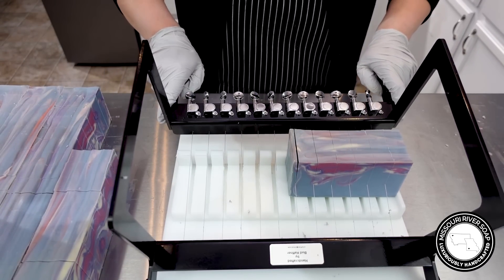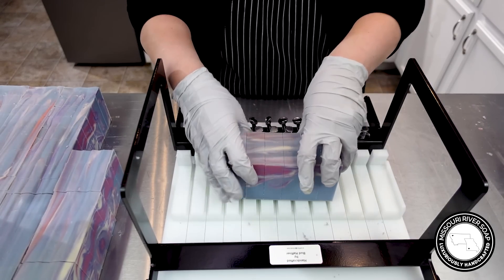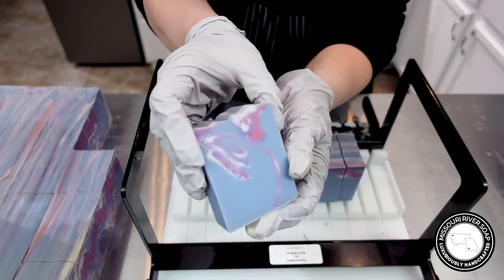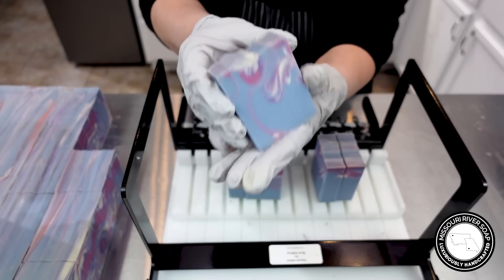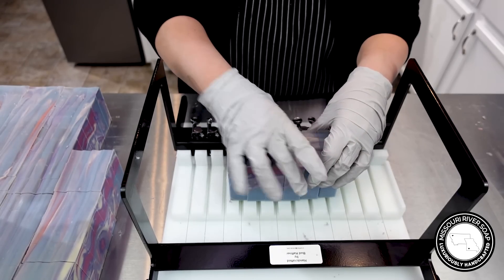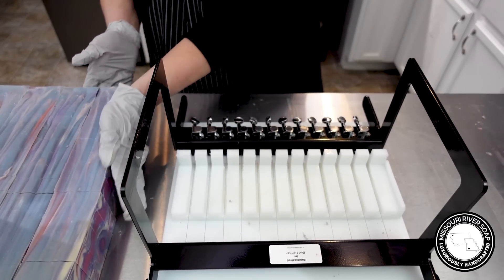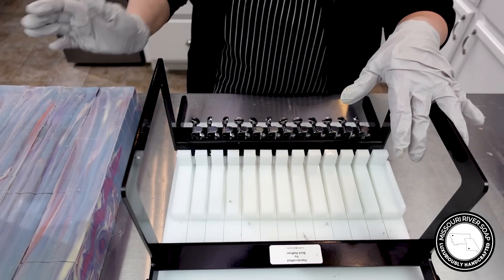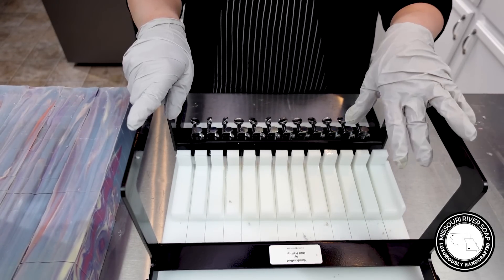Here we have the final cut of this unnamed but beautiful soap. I love how it turned out. It's going to go onto the curing rack where I will monitor it and see how much it discolors. I will wait to take product pictures until I know what color it's going to be. Thank you so much for watching, and I will catch you on the next video.